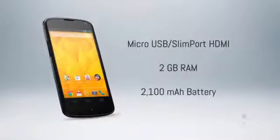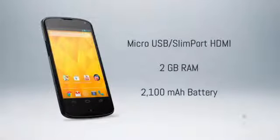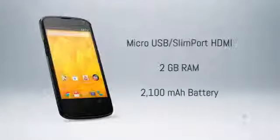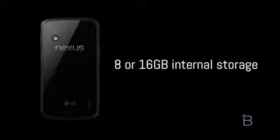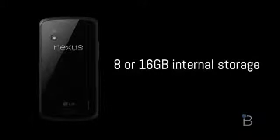Other hardware specs include 2GB of RAM, SlimPort HDMI via micro USB, and a 2,100mAh battery. My biggest gripe with the hardware is that you're locked into either 8 or 16GB of storage — it's not enough for all my music, videos, photos, and everything else I like to put on my phone, but clearly it's a nudge from Google to get you to rely more on cloud and streaming-based services.